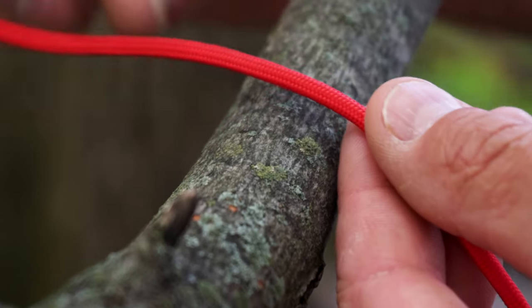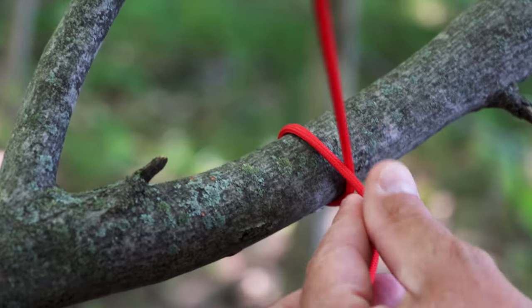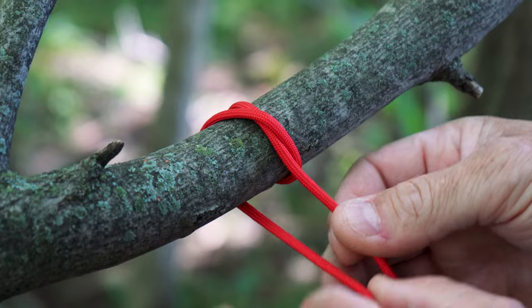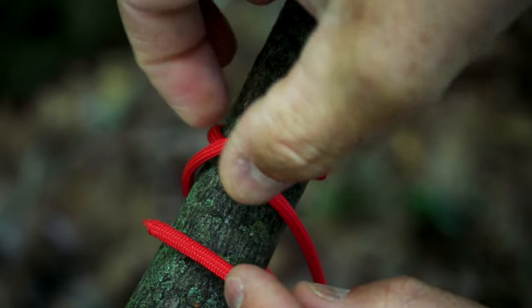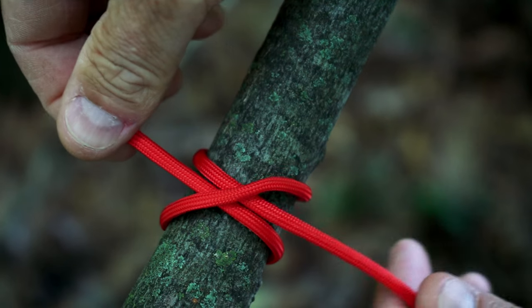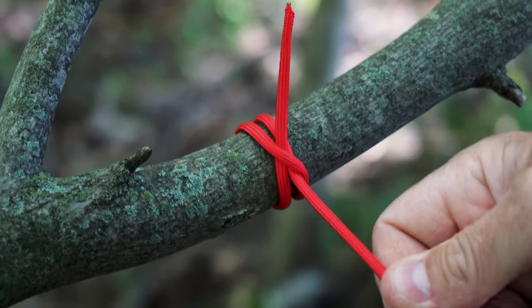Now let's show you how to tie the clove hitch. Take the end of your rope around the object you want to go around, cross over the top of the standing part of the rope, come under and around one more time, and then tuck the end underneath that little crossover point. There you have it — that is the clove hitch.